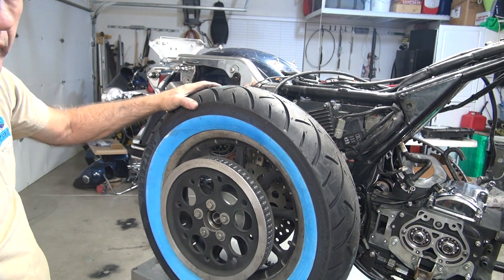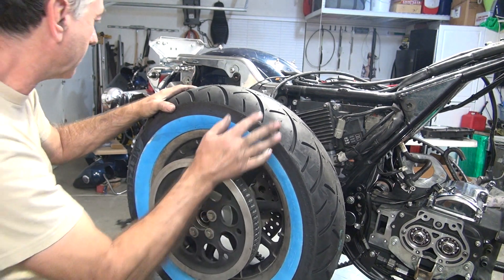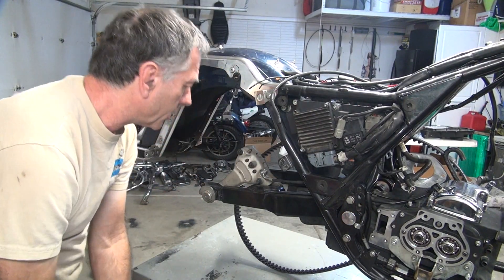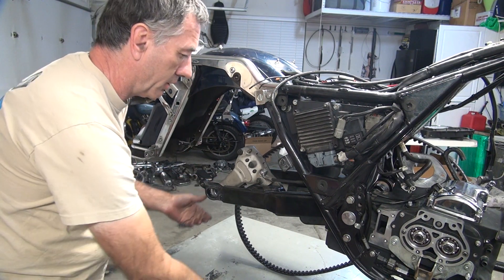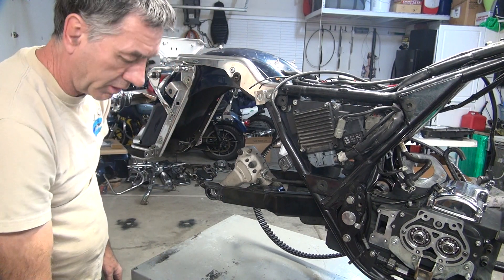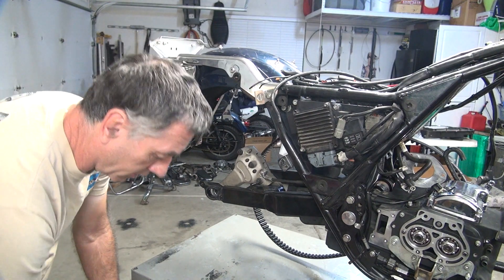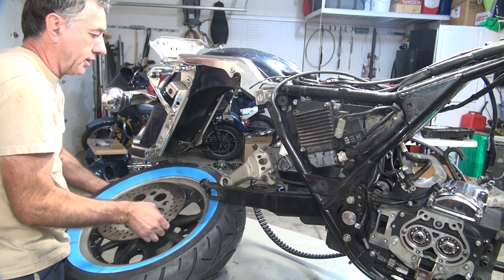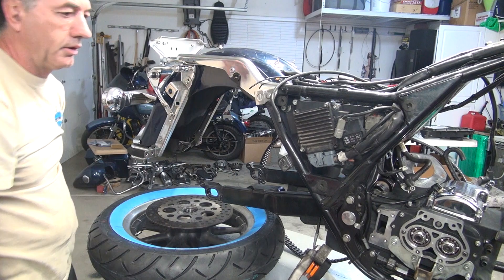So I'll try to flip this around, obviously. The biggest problem's gonna be getting that caliper on there — everything else should be easy. I'm gonna have to jack the bike up a little bit to take room to get up in here. That's gonna be our first problem, obviously, followed shortly by the brake. I'm pretty sure we're gonna have to jack this thing up or something to get this in here. It's not looking like it's gonna fit — not even close.